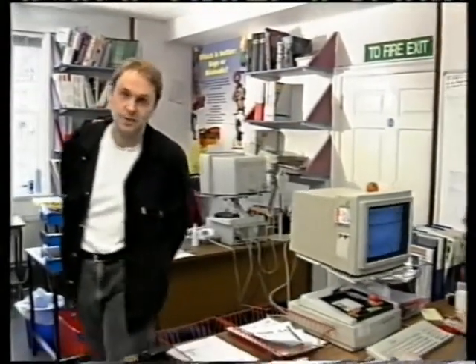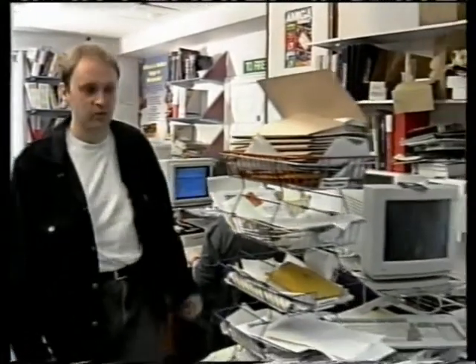Behind me is Sue White, Amiga Format's art editor. She's responsible for making sure the magazine looks as good as it does. This is Richard Jones, our production editor. He reads everything we write, takes out all the spelling mistakes, and makes sure it's fit to print. And this is Nick Veach, consultant editor and Amiga Format's resident technical expert. Anyway, let's leave them to get on with their work and go to my desk.